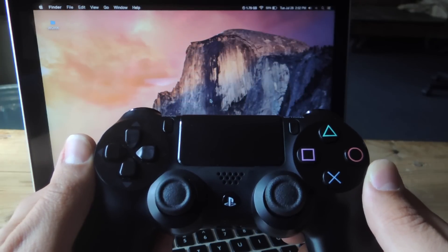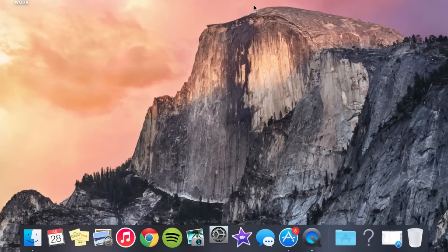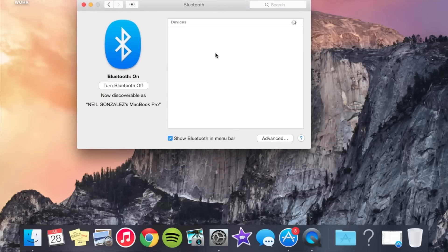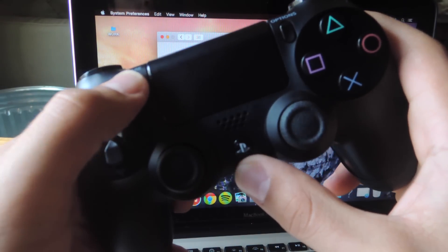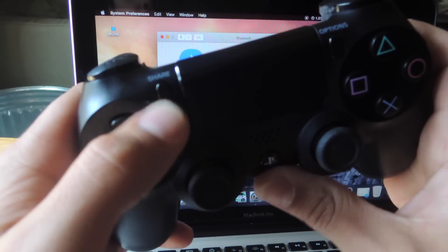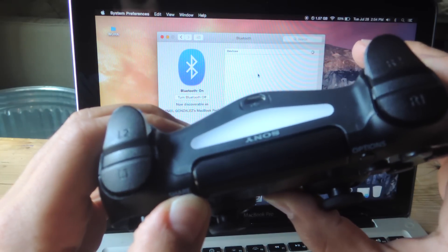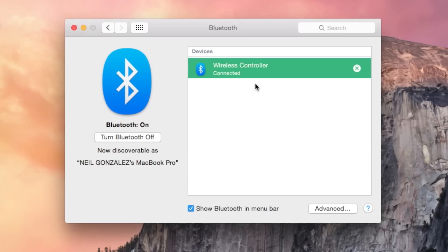The first method is connecting via Bluetooth on your Mac. Go ahead and enter the Bluetooth settings within your preferences. Once in here, all you're going to do is get your remote, simultaneously press and hold the PlayStation button and the Share button at the same time until you see the flashing light. Once you do, in the Bluetooth preferences underneath Devices, you should now see Wireless Controller. Go ahead and click it and pair. It should then change its status to Connected once it is successfully paired.